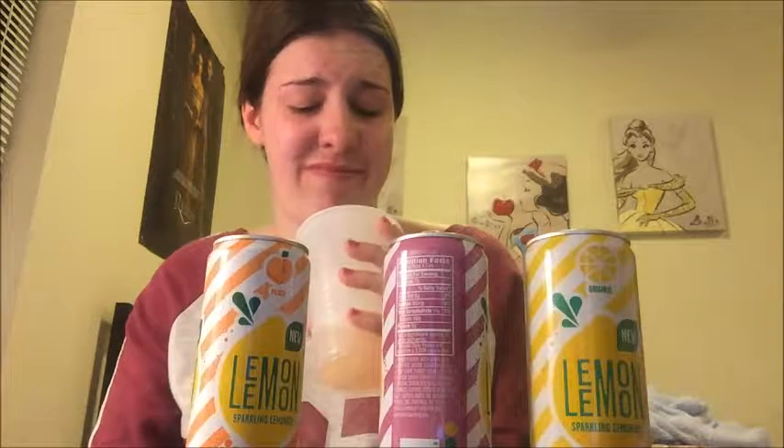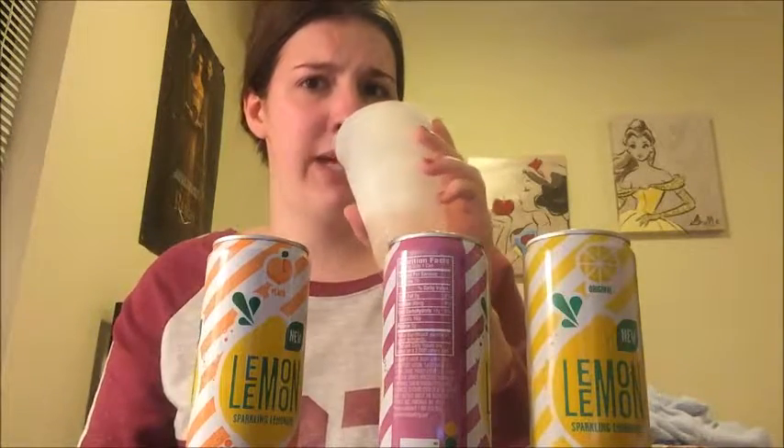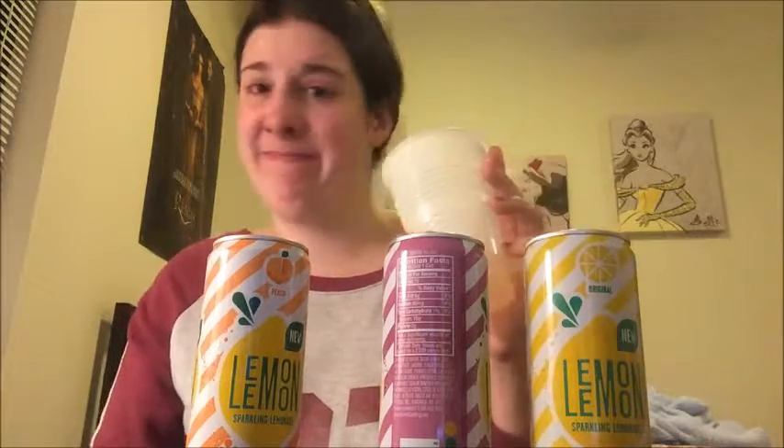I'm not enjoying it. Nope. Oh, that's gross. I'm going to give it a second chance because I only got a tiny little sip — I'll take a slightly bigger sip. It's gross.